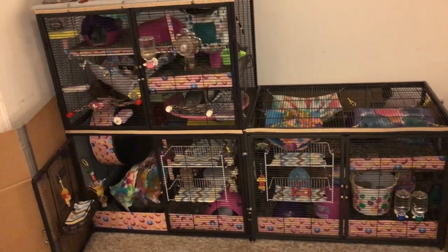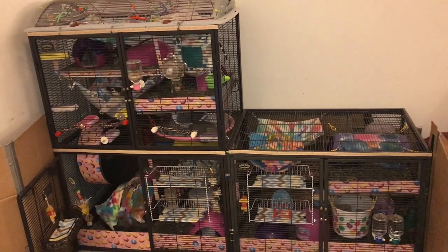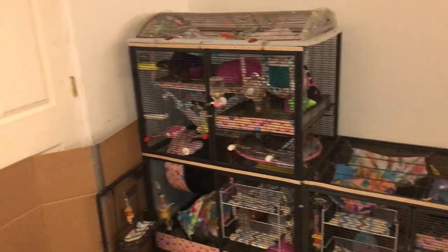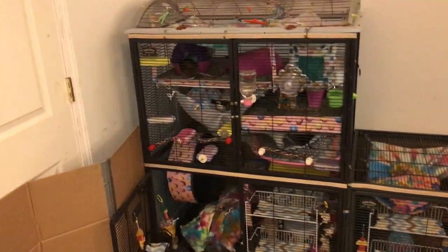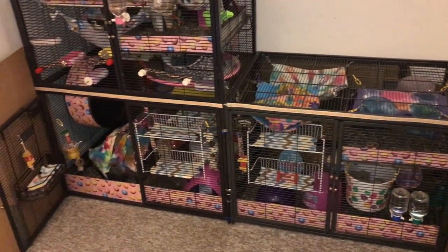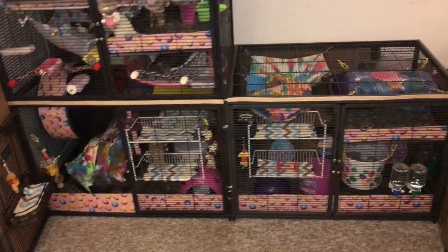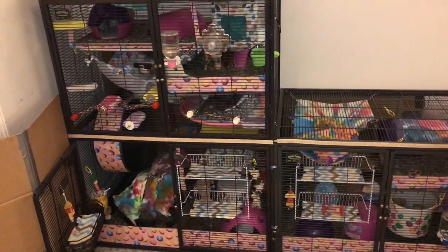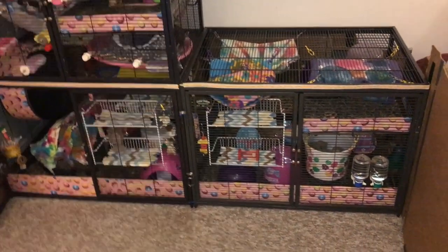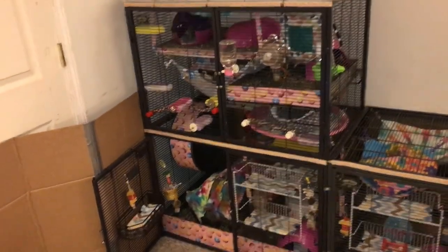Hey guys, it's Shadow the Rat, and for today's video, I'm going to be doing another themed cage tour. This themed cage tour is going to be a sort of Easter spring one, and as you can see, I have really decked out the cage to try and make it as thematic as possible. Although I don't have very many items that really work for these months, so the little Easter eggs I printed out are doing a lot of the heavy lifting. Anyway, let's go ahead and get started with the cage.